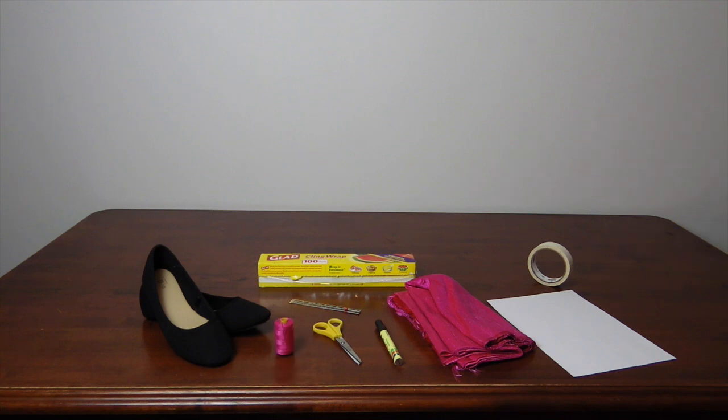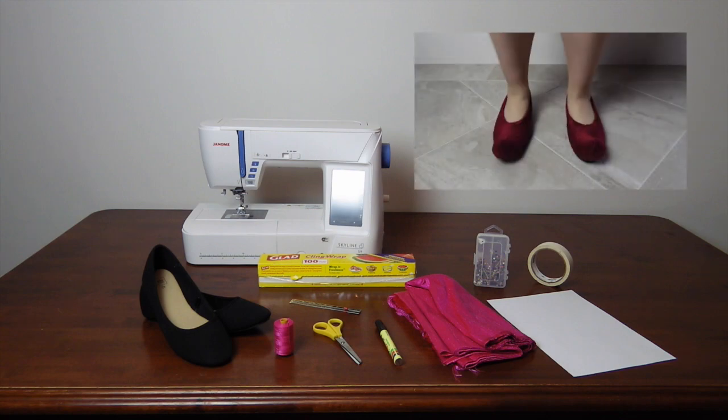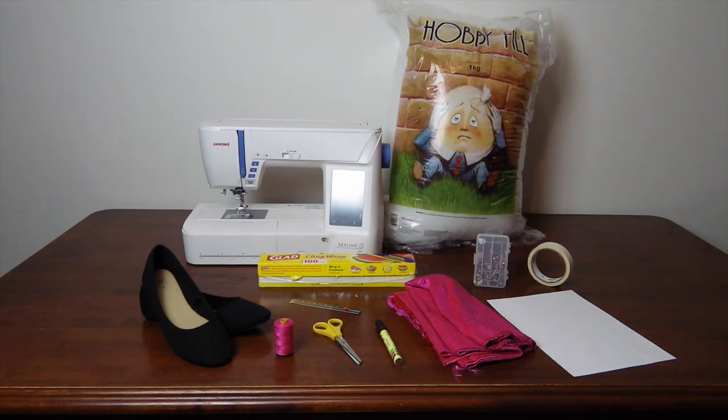Matching thread and needle, pins, a sewing machine. And if you're wanting to add bulk to a part — say like a point on top of a toe — some stuffing.